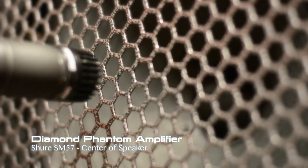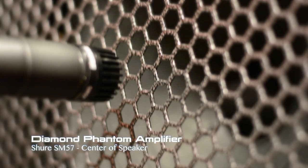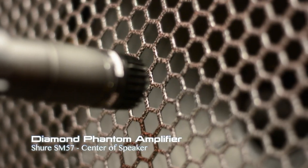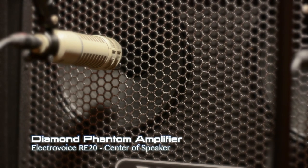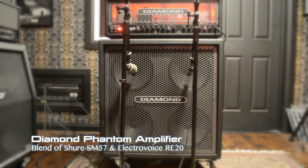Here's the track with just the SM57. Here's the track with just the Electro-Voice RE20. And here they are blended together.